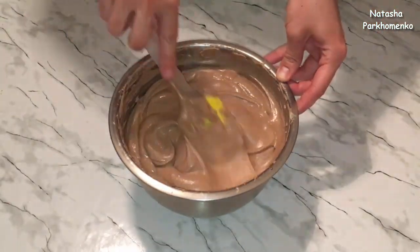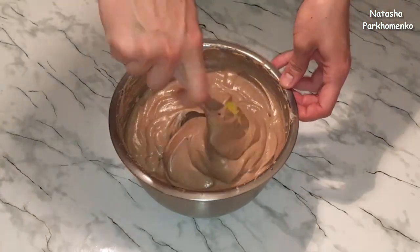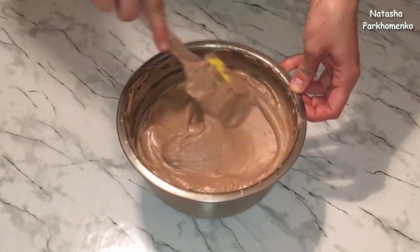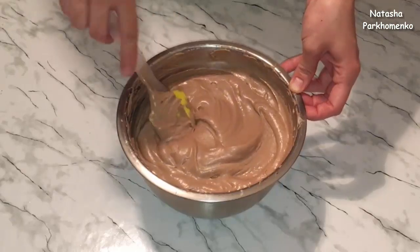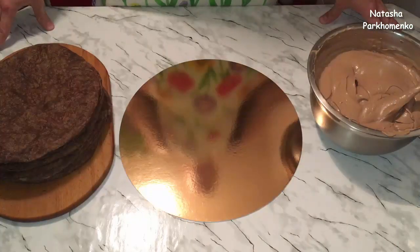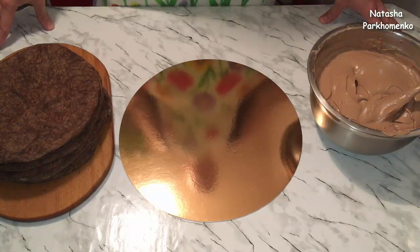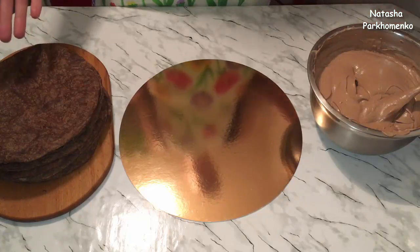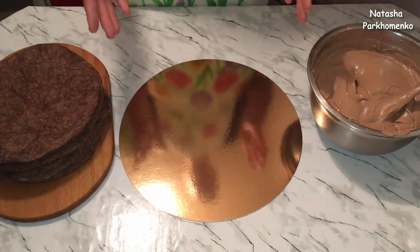Крем готов! Посмотрите, какой он получился красивый, однородный, глянцевый, воздушный и очень вкусный. Отправляю крем на 15–20 минут в холодильник, чтобы он немножко застыл. Коржи полностью остыли, крем немножко застыл — будем делать красоту!